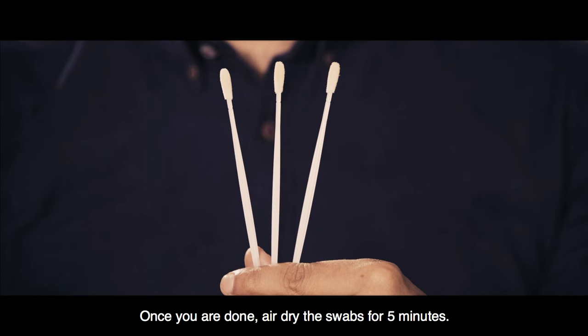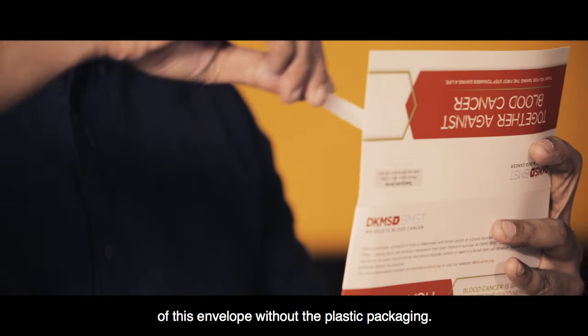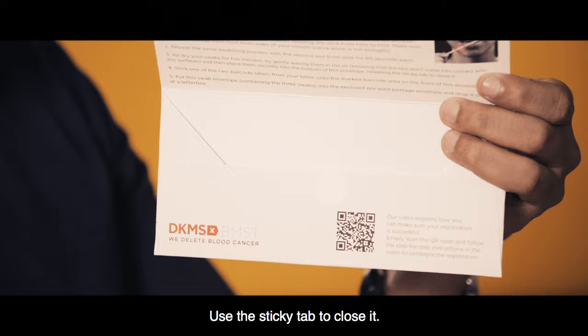Once you are done, air dry the swabs for 5 minutes. Then place them securely into the bottom of this envelope without the plastic packaging. Use the sticky tab to close it.